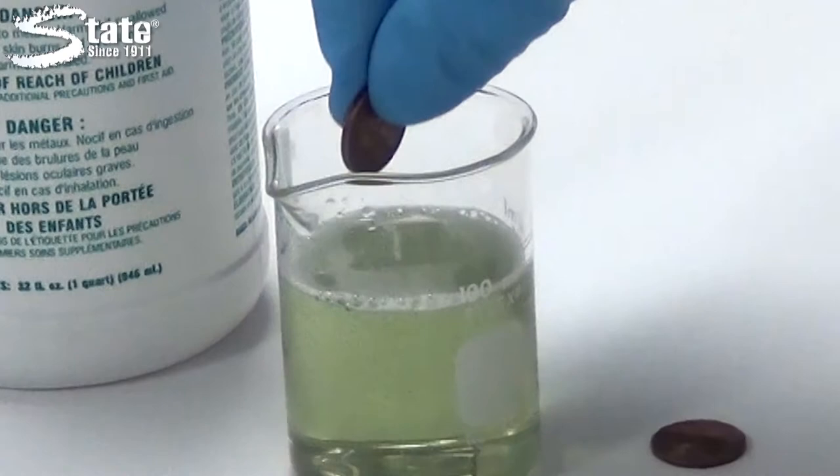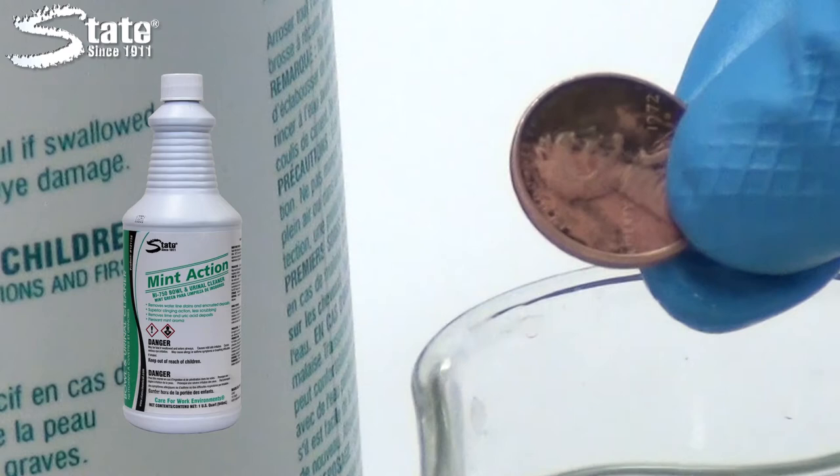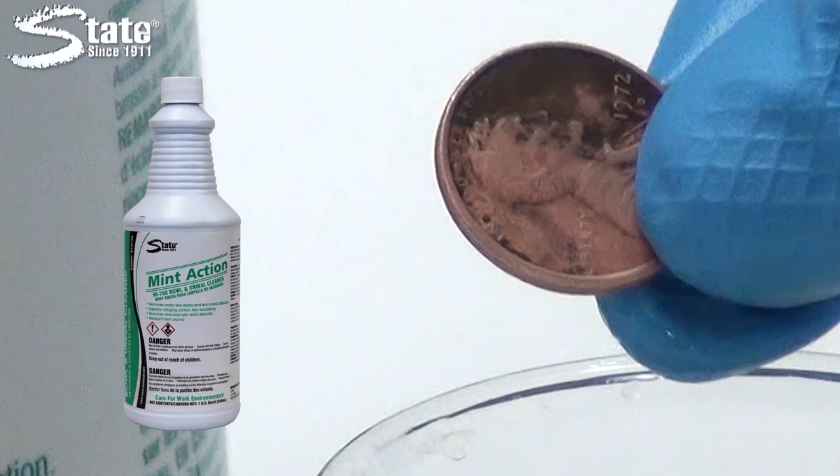Watch this simple demonstration. A filthy penny is dipped halfway into Mint Action and then quickly removed. The results are amazing. Without scrubbing, Mint Action returns this dirty penny to a like new appearance.